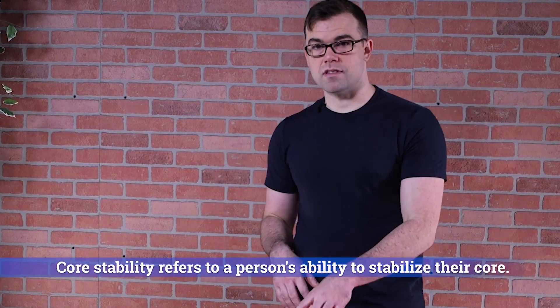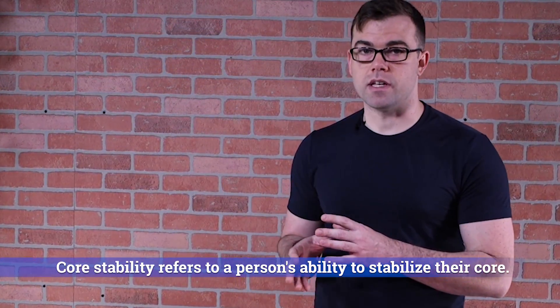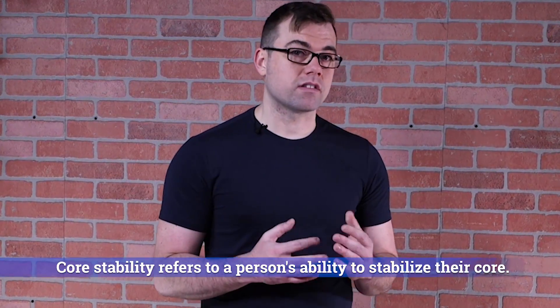Core stabilization is a very important part of adhesion release. The core is the center of everything. A lot of people have issues with their core because strength does not mean stability. Many people who are very strong still have limitations, and it causes issues throughout the rest of the body. It really deals with the nervous system.